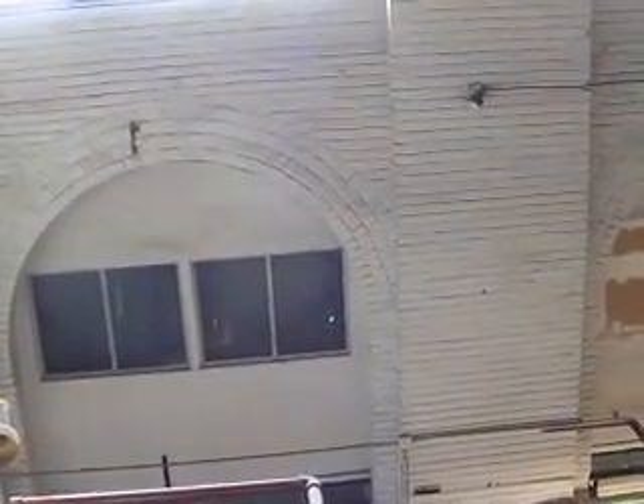Old building — this part of the building I think was original, put up early 1900s. Watch my step here.